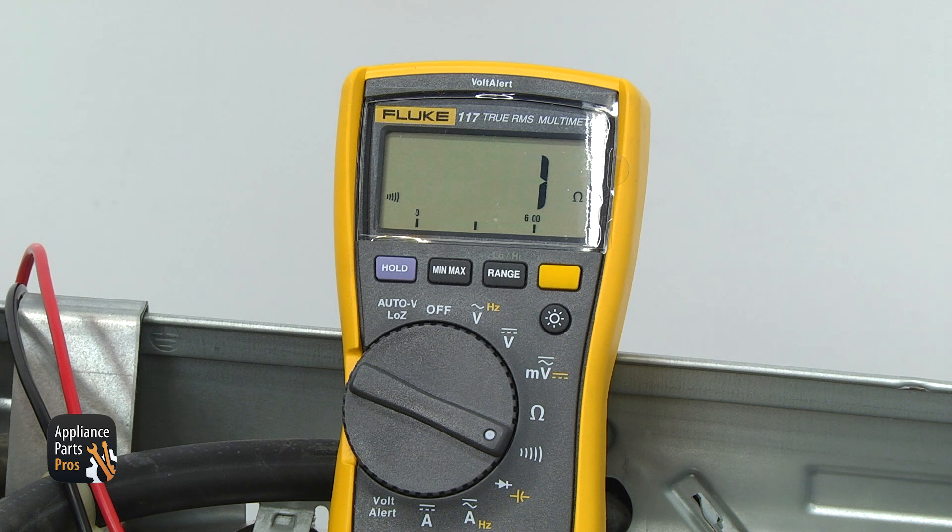They are both wired in line, so if there is no continuity, the belt switch or the blower thermostat needs to be replaced. To determine which one is the bad component, we need to take the dryer apart.